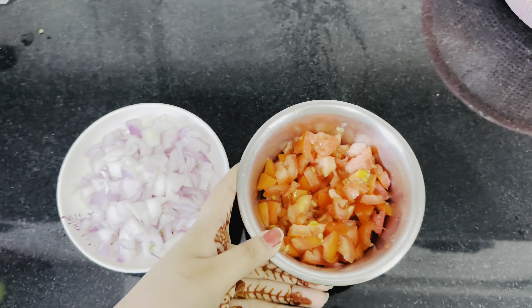We will cook the tomatoes on low flame for 10 minutes and then check. I have cut one tomato into 4 pieces. We prepare a tomato base and add a little oil. It will be done after a break.